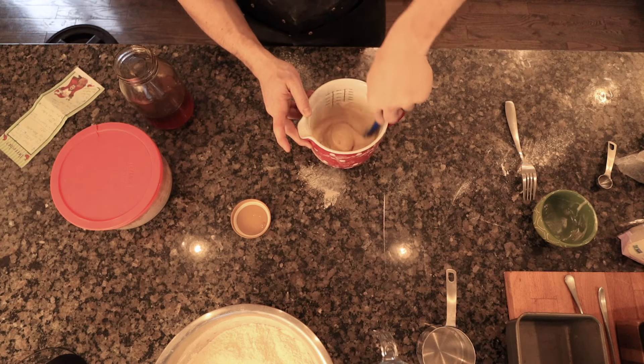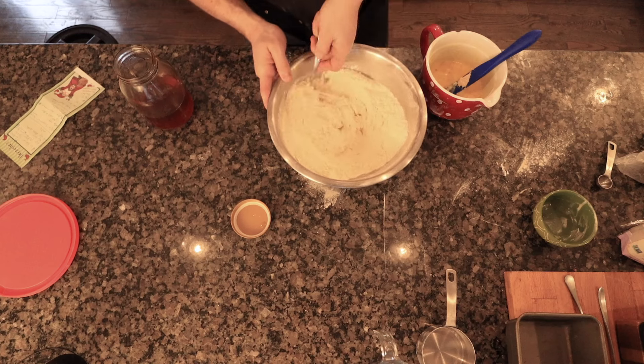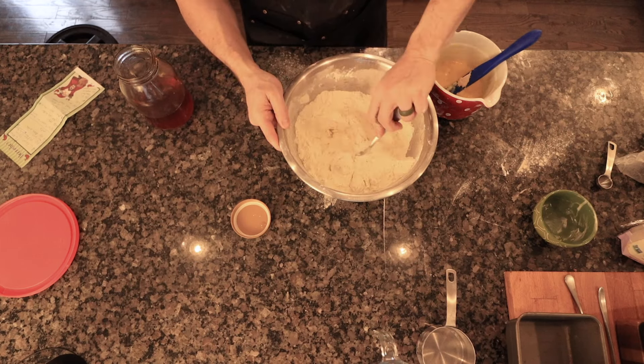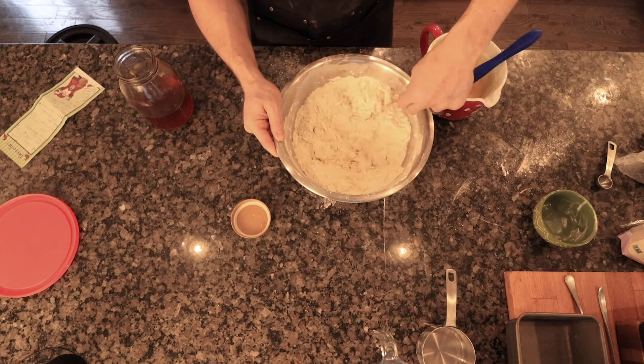The recipe calls for one and a half cups of sourdough starter. I know that in this container there is about one and a half cups, so that's why I'm not even measuring. Again I use my fork and I cut the sourdough starter in, similarly to as if you were making a pie crust and you were cutting in butter to flour. I just incorporate it until it's mixed in so it looks a little crumbly or craggly, and then I add my wet ingredients after that and just incorporate everything into a shaggy mess.